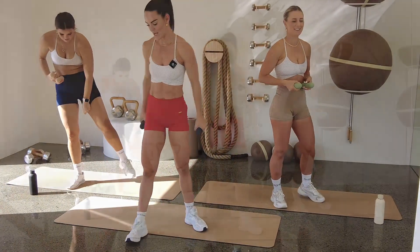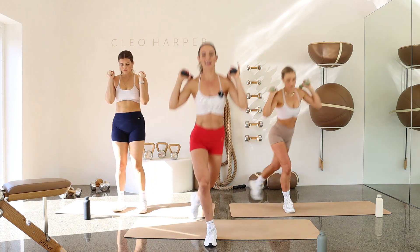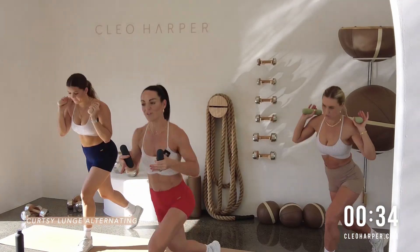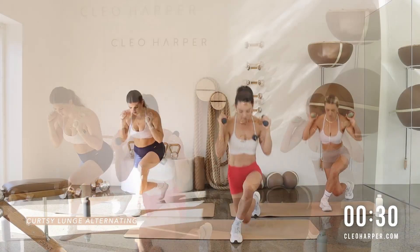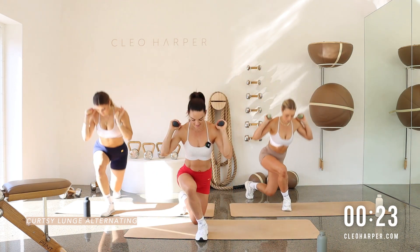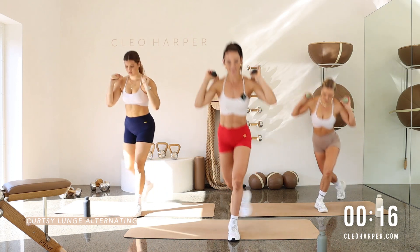Woo! High five. Well done. Shoulders — dumbbells onto our shoulders. Keeping those hips square to the front, wrap that leg around, down for that curtsy lunge, over to the other side. Really focus on having those hips facing towards the front. Otherwise if you're turning to the side, you're just doing a little lunge. We're getting into different parts of the glute when we wrap that leg around and press it down. Nice deep breaths. Dumbbells are on shoulders, and we're doing a little hinge forward so I can really feel it through that booty.